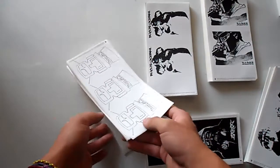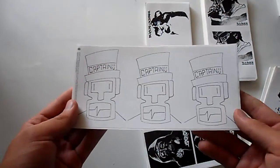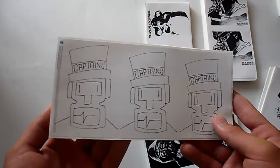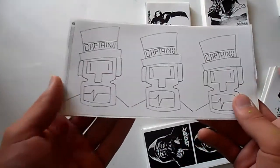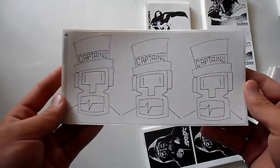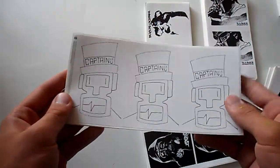I also did these prints for Captain. I'm pretty sure he's a little bit newer to sticker trading, but I really like the direction he's going and what he's doing with his work. I hope you enjoy these.